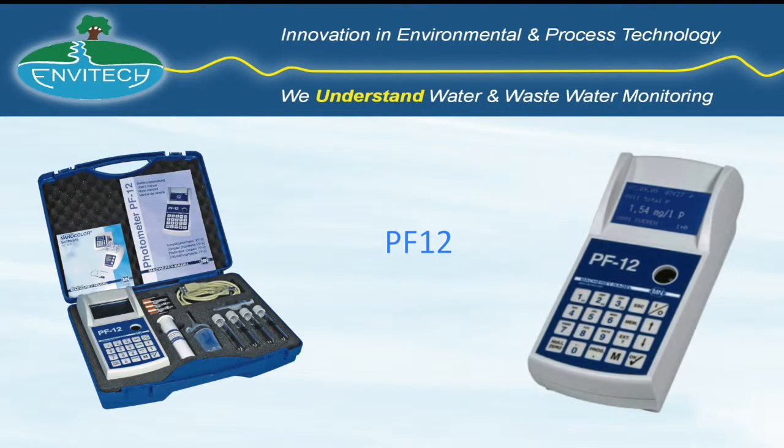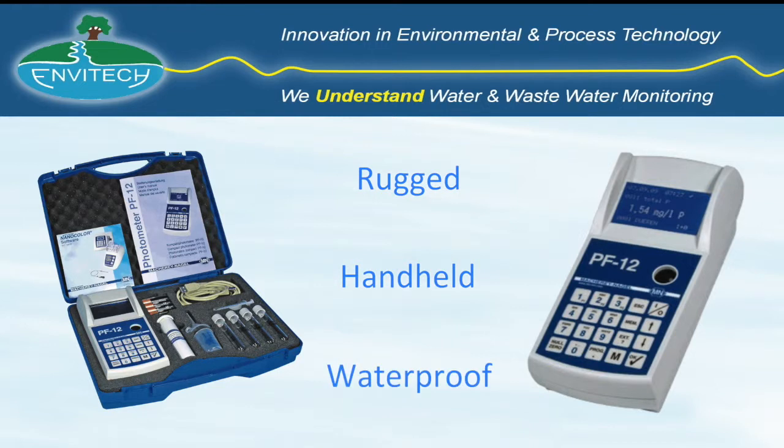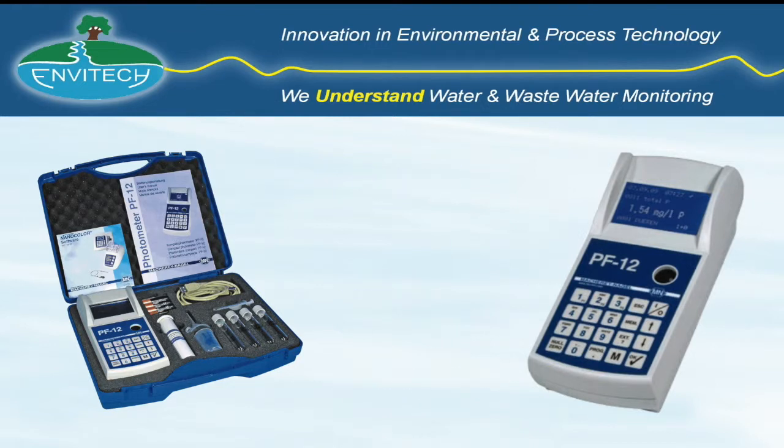The PF12, manufactured in Germany by Macri & Argel, is a rugged, handheld, waterproof photometer suitable for water analysis in the field or site laboratory.